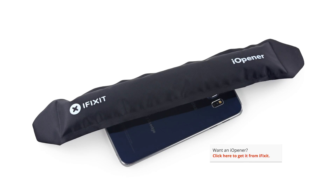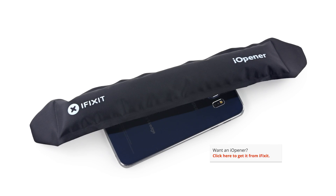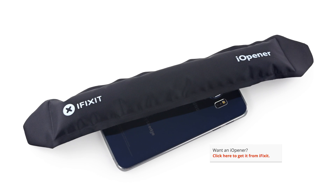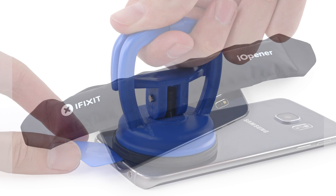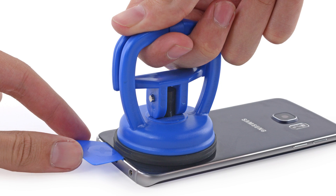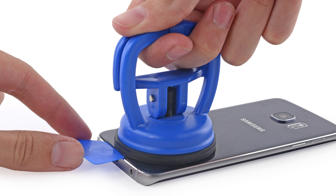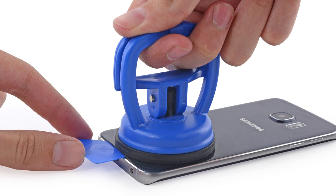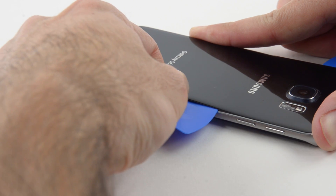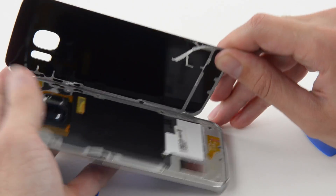Getting into the S6 Edge proved to be an interesting challenge. Since the S6 Edge has no visible screws, we knew it was time for our eye-openers to deal with the securely glued-on rear panel. In fact, the rear panel was glued on so securely we needed to get our heavy-duty suction cup out just to be able to slide an opening pick in. After a lot of prying with our slimmest opening picks, we were finally able to separate the glass rear panel and get our first look inside the S6 Edge.